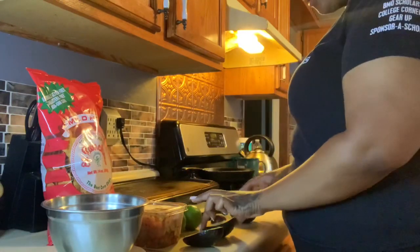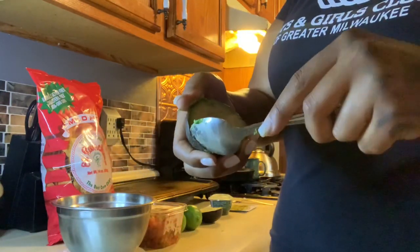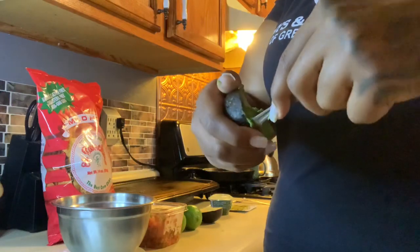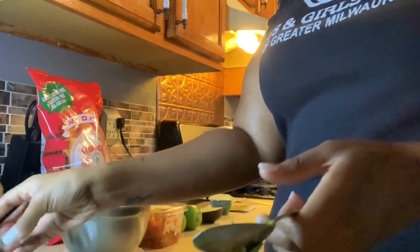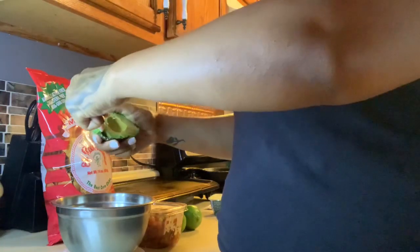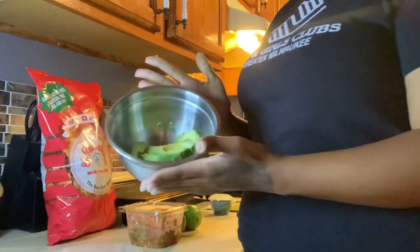You're going to want to take the seeds out of your avocados, then scoop the avocados out and put them in a bowl. You take your spoon, put it on the outer part of the avocado, and scoop it out. It's very simple and very easy — it can get a little messy if you're not careful. And now all my avocados are in the bowl.